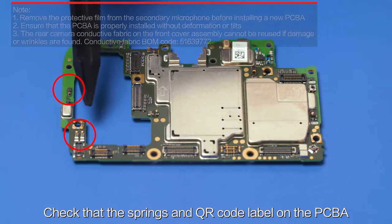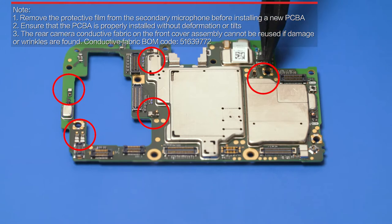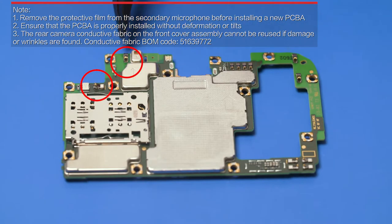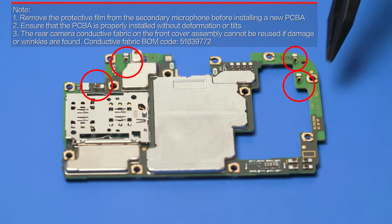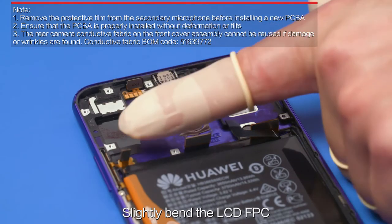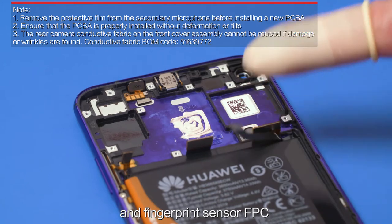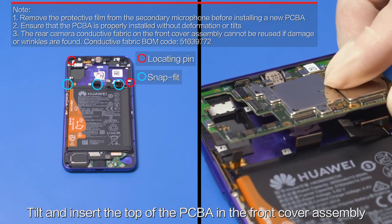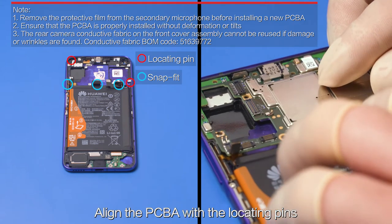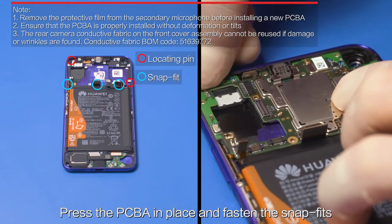Apply around 70 mg of Gel30 thermal adhesive in the adhesive area on the front cover assembly. Check that the springs and QR code label on the PCBA are free of cosmetic defects. Slightly bend the LCD FPC, main FPC, and fingerprint sensor FPC. Tilt and insert the top of the PCBA in the front cover assembly. Align the PCBA with the locating pins. Press the PCBA in place and fasten the snap fits.